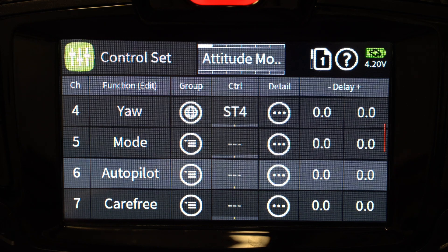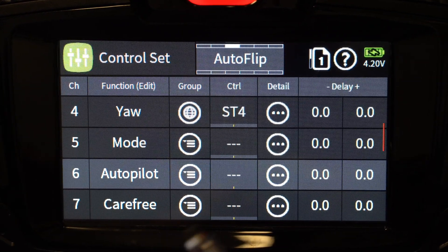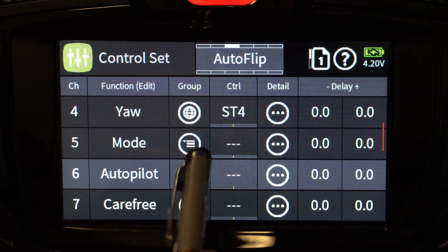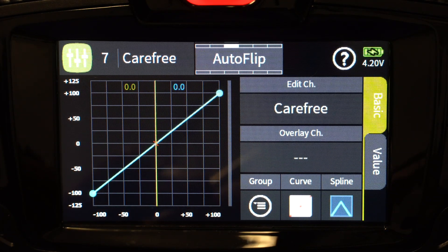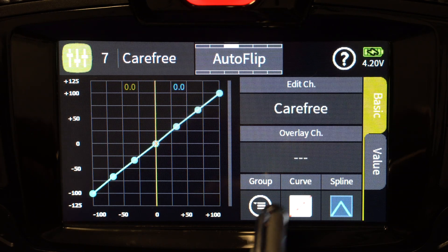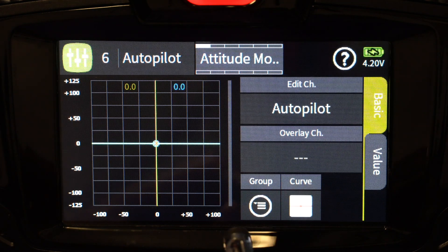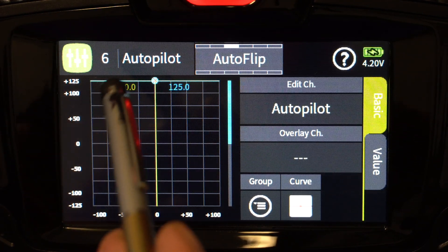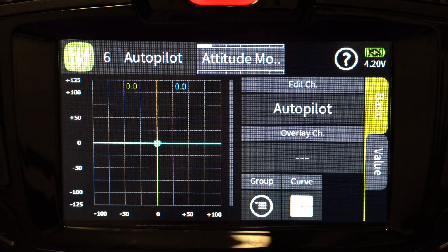The last mode is Autoflip. To do Autoflip, you've got to make sure you are in attitude mode — remember we set up those logical switches to check for that. I use a temporary switch; as long as I hold it, you see Autoflip is active. Channel 5 needs to be at zero, same as in attitude mode. Channel 7 is also zero. Channel 6 is the one that actually does the work — as soon as I pull that switch for Autoflip, you'll see it goes not to 100 but to 125. It expects that number to be above 120, so I chose 125, and that will initiate Autoflip mode.